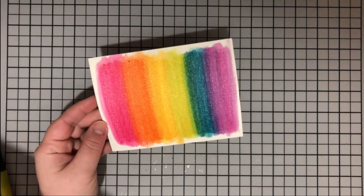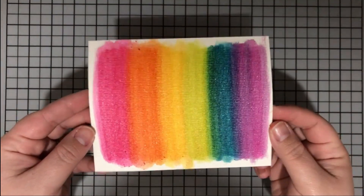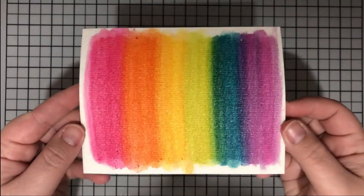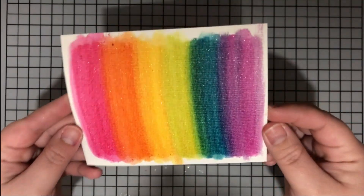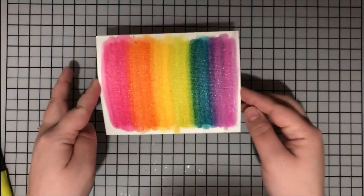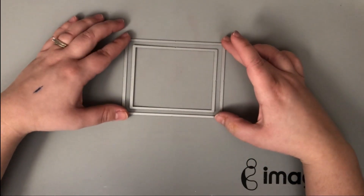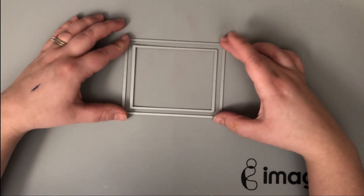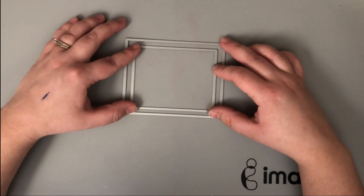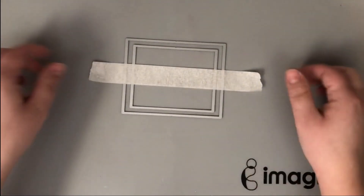I went ahead and removed that diffuser again so you can really see how much shimmer I have on that background - this is on the textured side of the watercolor paper. I actually did three of these because I loved it so much. I also did one on the smooth side as well, which I'll show you the results of in just a moment. While that was drying I decided to start finishing off the rest of the card.